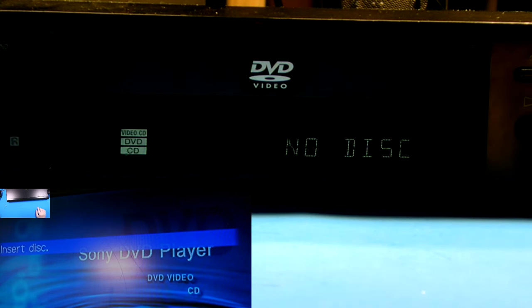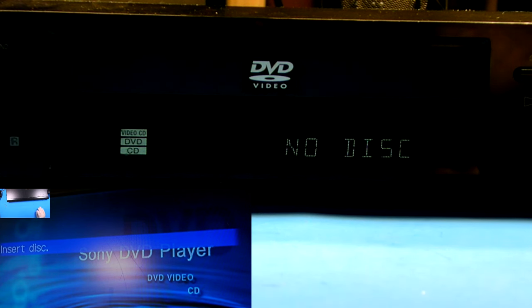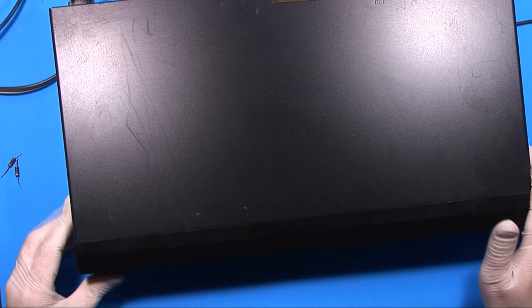So we're going to open it up and take a look. Generally, that's a bad pickup or it's just dirty. So we're going to try cleaning the lens off. If that doesn't work, we can try a couple other things, but it may just need a new pickup. So let's find out.